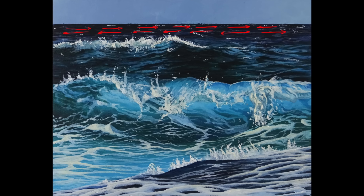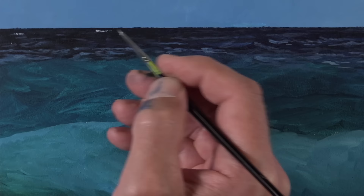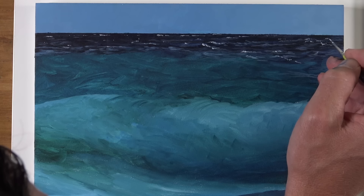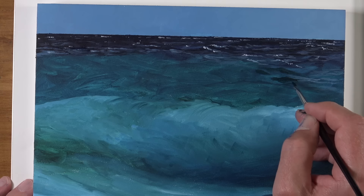For the waves in the distance, we need to make directional strokes that are mostly horizontal. Since the waves are further back, there's going to be less distance between each one of these sections of lighter and darker value. Now we'll go back and add some indications of where we have waves breaking in the distance. We'll use a bit of titanium white with just enough water to make the paint viscous enough, and I'm using a very small round brush for these applications. We'll bring a few of these indications down closer to the middle ground.